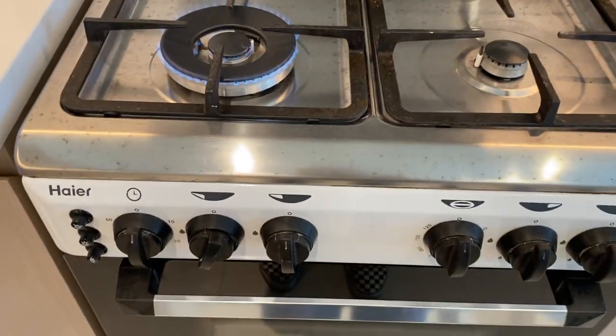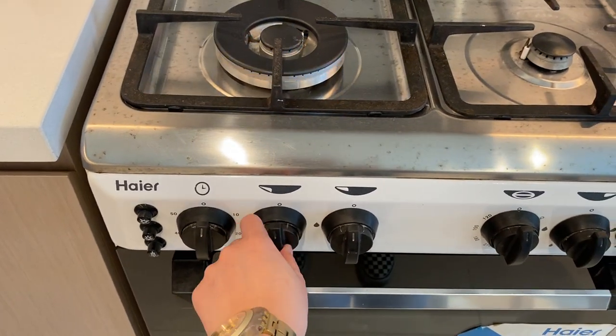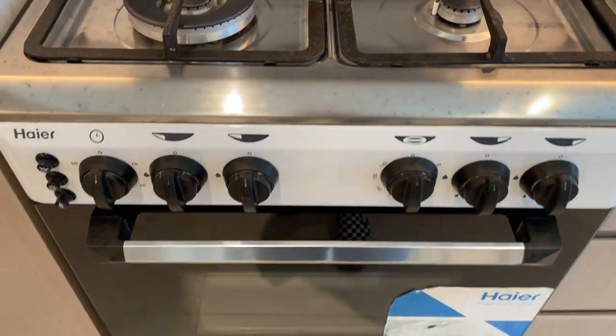Use the same procedure for the other burners. To turn off, place the knob back to its main position, and the stove is off.